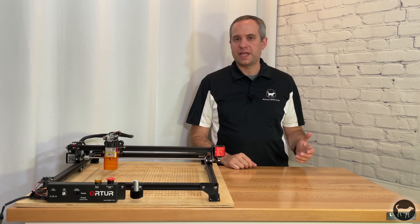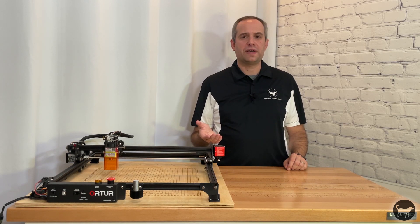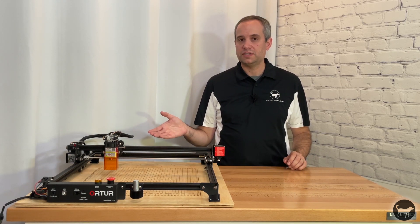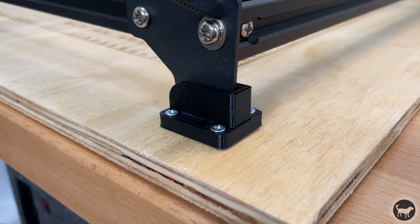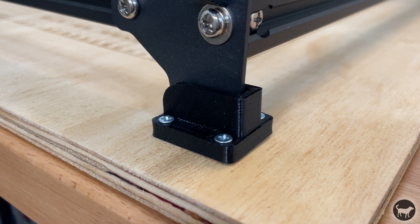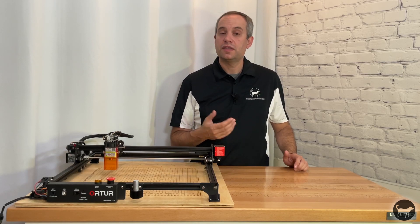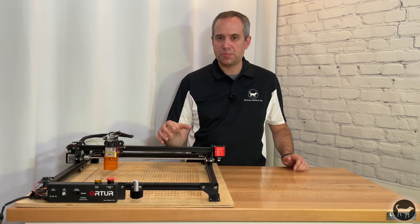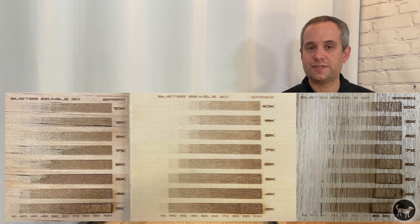I've had this laser engraver for about a month now and wanted to share what I've learned about issues that come up as well as modifications. The first thing I did was create a 3D-printed mount so you can attach the laser engraver to your spoil board in a removable way, allowing me to put the machine back in the exact same spot every time. This also allowed me to create a grid pattern that I burned into my spoil board to help with placement of pieces. I also created a test pattern file you can use on different materials to test your speed and laser power settings.